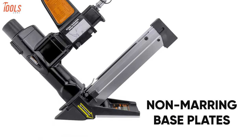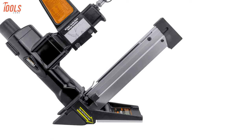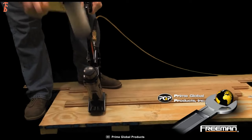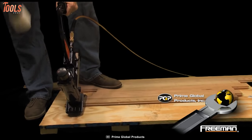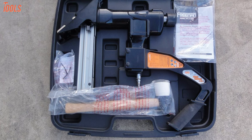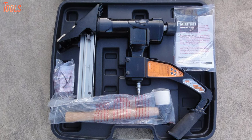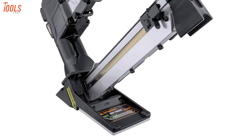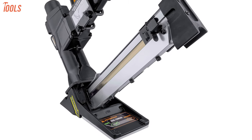The non-marring base plates reduce the chances of any damage to your surfaces, and you'll get the most fatigue-free operating experience thanks to its ergonomically designed handle. Overall, this 3-in-1 Freeman PFL618BR will provide outstanding value with its highly beneficial features and will be the best investment option for you.